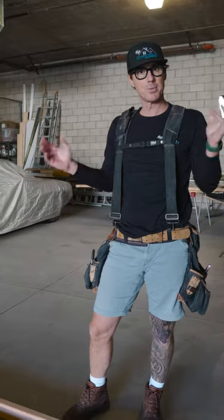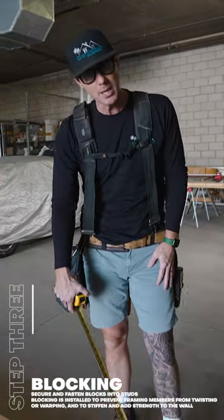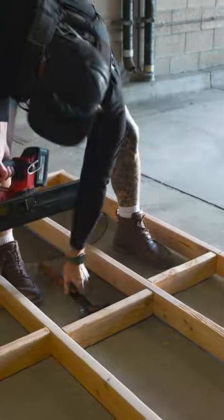All right, guys, so step three in building our wall is blocking. Usually what we do is we measure from the bottom of our plate, and we measure up four feet. So now we're done.